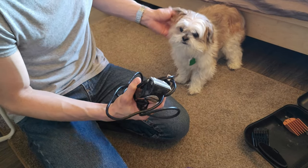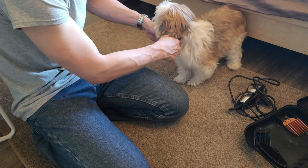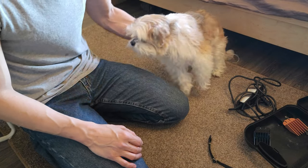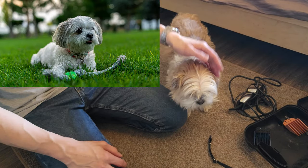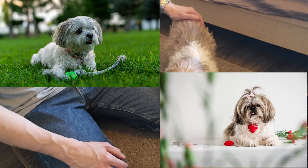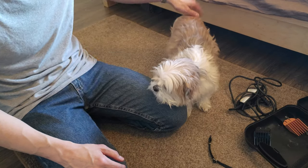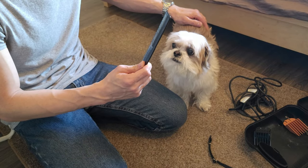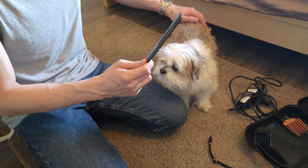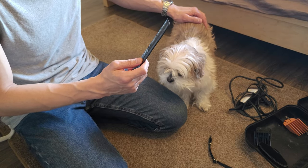I should backtrack a little bit and say that today's video is about how to do a puppy cut or shorter hairstyle on a Shih Tzu. If you do the long hair, I don't really know how that works, so we're just going to do a short hairstyle. The first thing to do is brush out your Shih Tzu really well. If you don't brush him first, it's going to be harder to cut the hair effectively with the clippers.